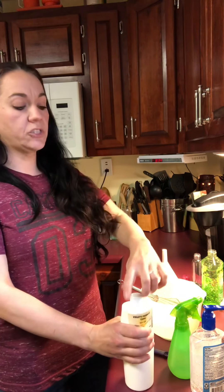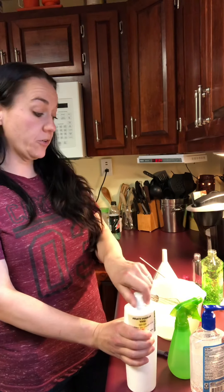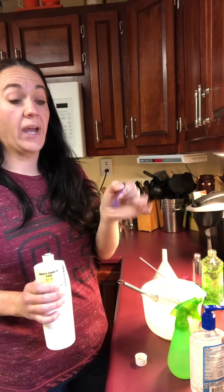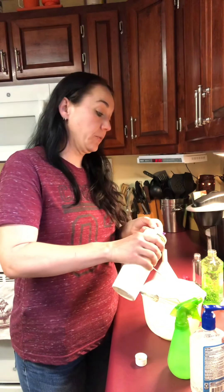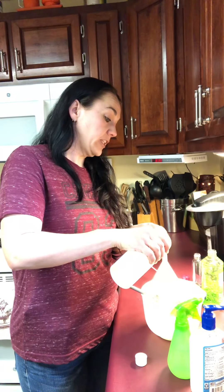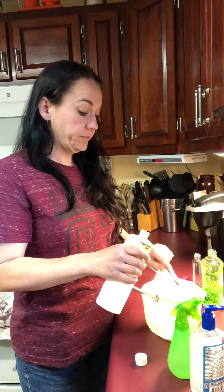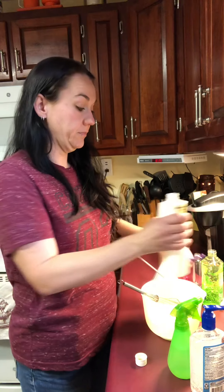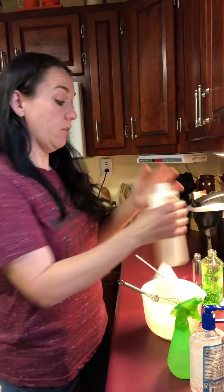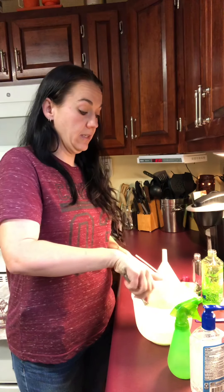The recipe called for just a few drops of scent depending on your amount. I'm not even going to use a full eighth of a teaspoon — I'll measure it out to make sure I don't get too much in. Then all you're supposed to do is whisk it together.